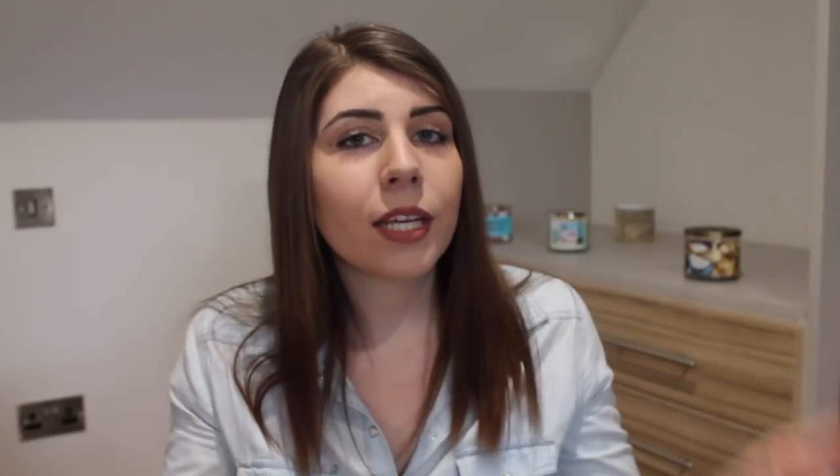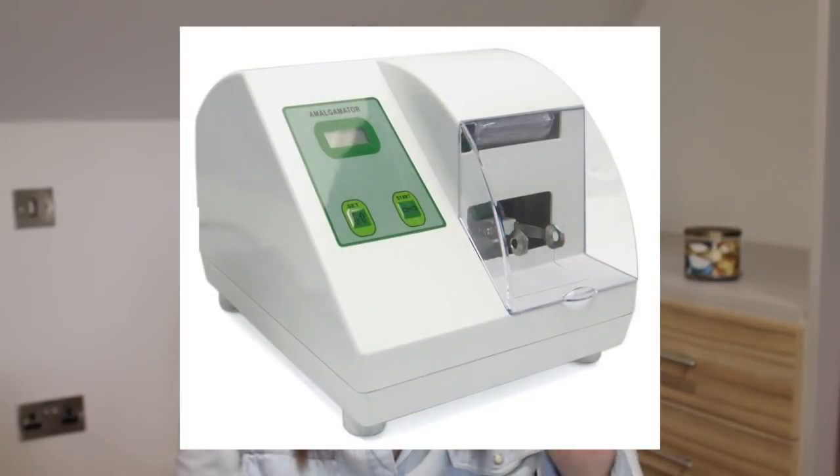For amalgam fillings, you need your filling tray plus the amalgam and amalgam gun. The amalgam comes as a powder that is mixed in an amalgamator, forming a ball of liquid-looking metal. It's loaded into the amalgam gun, passed to the dentist who squirts it into the tooth, and then packed with the amalgam packer. Unlike composite, amalgam doesn't require acid etch or bonding agent — a little moisture won't stop it from sticking, making it better suited for bigger and deeper fillings.